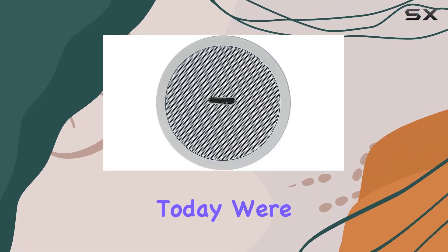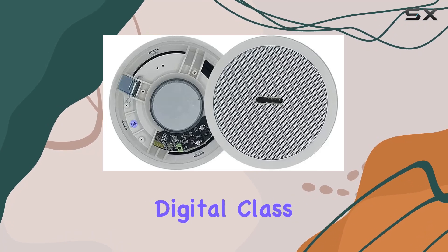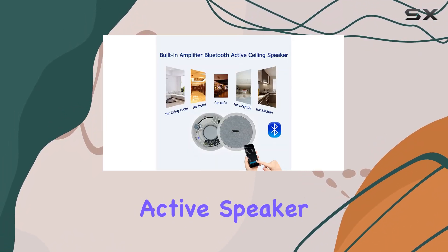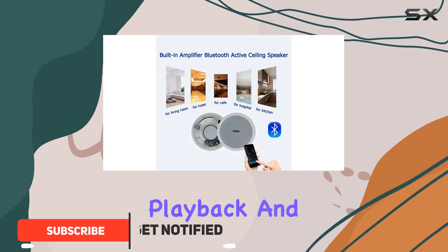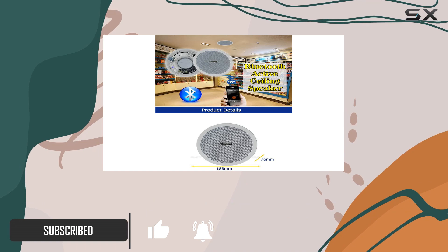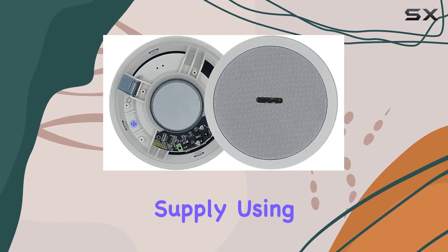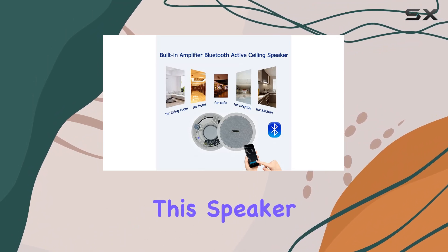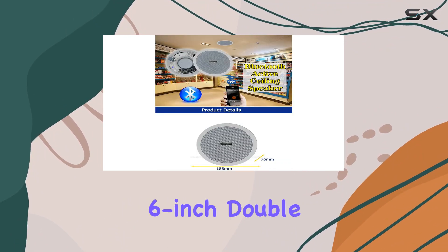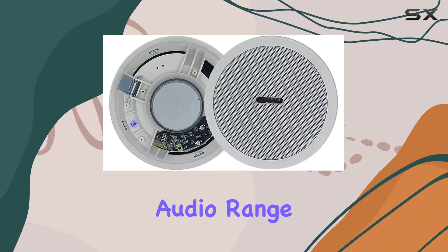Today we're diving into the DOUBAO waterproof ceiling speaker with a built-in digital Class D amplifier. This 10W 5-inch active speaker is designed for indoor music playback. The built-in digital Class D amplifier runs on a 5V power supply via AC adapter, delivering clear and powerful sound through a full-frequency 6-inch double cone dynamic speaker driver, ensuring a wide audio range.